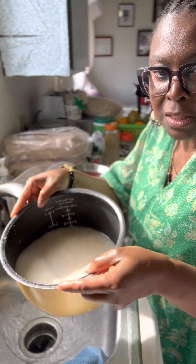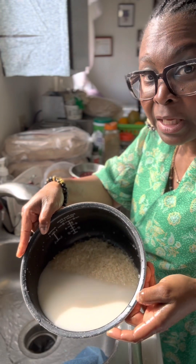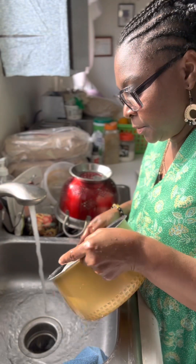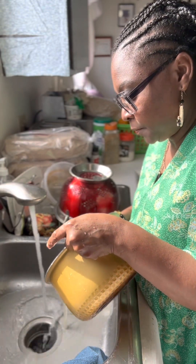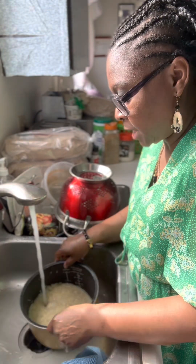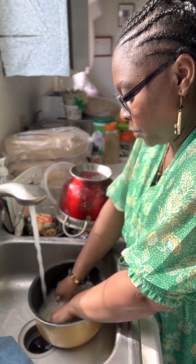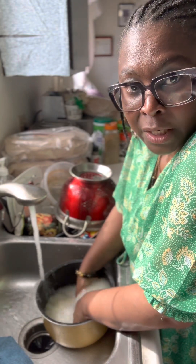Okay, this is the first water on the rice — see how milky it looks? That's not for me. I'm gonna empty this water out and then go for the second round. Let's see how many times I'll have to wash this for the water to be clear.